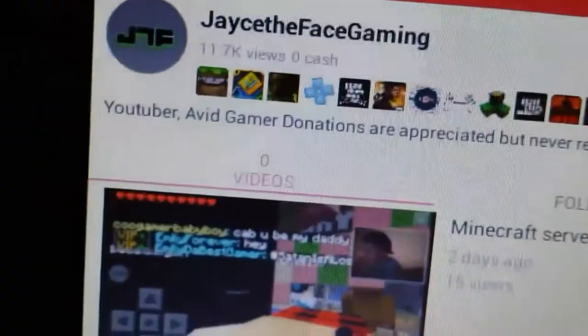Yeah, but that's about it — I have just everything set up and what I use to game. I'm trying to get an Elgato and a better computer. You can follow me on the streaming show — one of the 331 followers that I have. Jason Face Gaming, 11.7K views — it's not fake or anything, that's just my streams and my YouTube stuff.